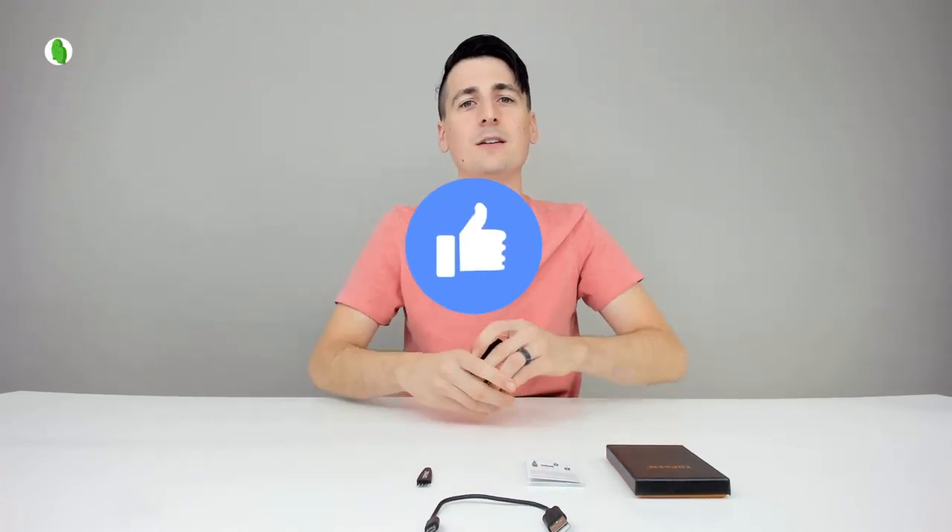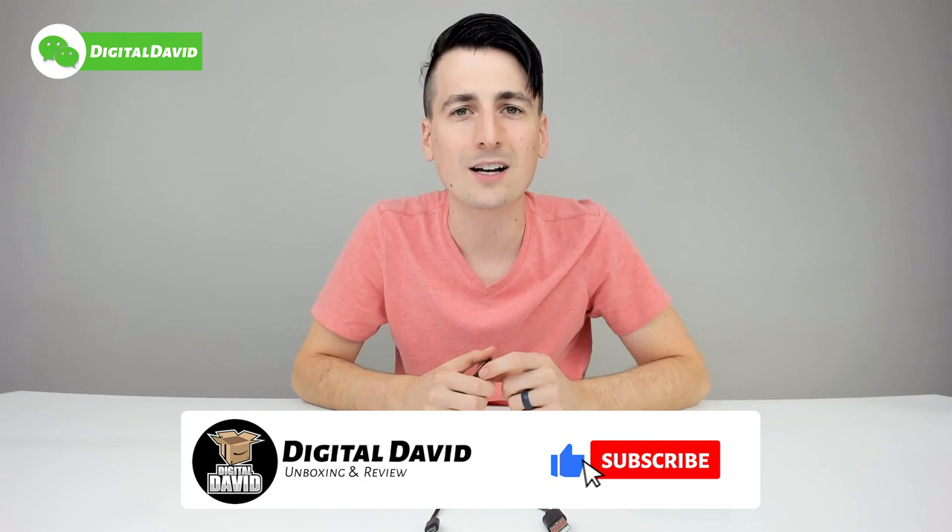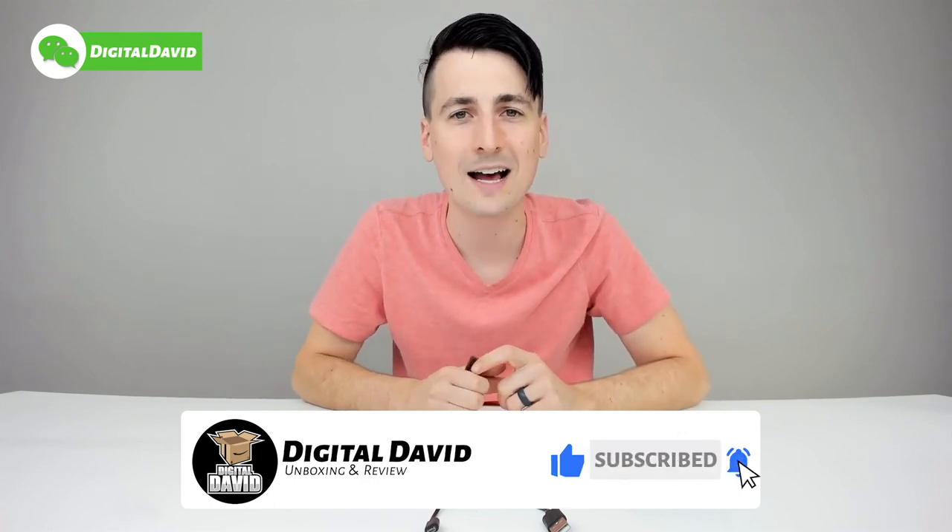Thank you guys for watching. Hit that like button, subscribe to our channel — we have new content coming out daily and don't want you guys to miss anything. Give us a follow on Facebook, Twitter, Instagram, WeChat. You can follow us on our website, join our free newsletter, follow us on Twitch, and join our Discord server. Thank you so much for being here and we can't wait to see you in our next one.